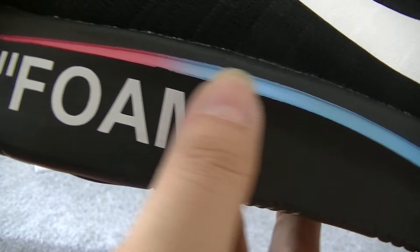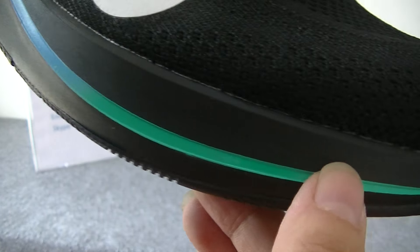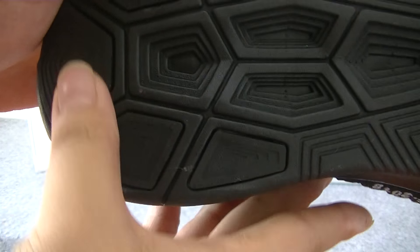On the side part, we can see this letter in the design. Let's check the bottom. The design is very awesome.